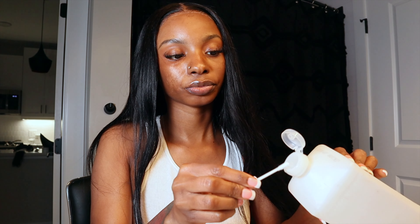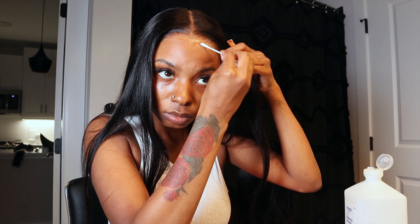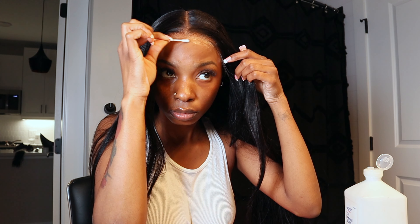Next I'm just going to take the elastic band and lay it on my lace so it can be all flat and nice. Then I'm going to go in with some alcohol to clean up some of that Got2B, because it leaves a sticky white residue — so I'm just going to wipe that off to clean it all up.